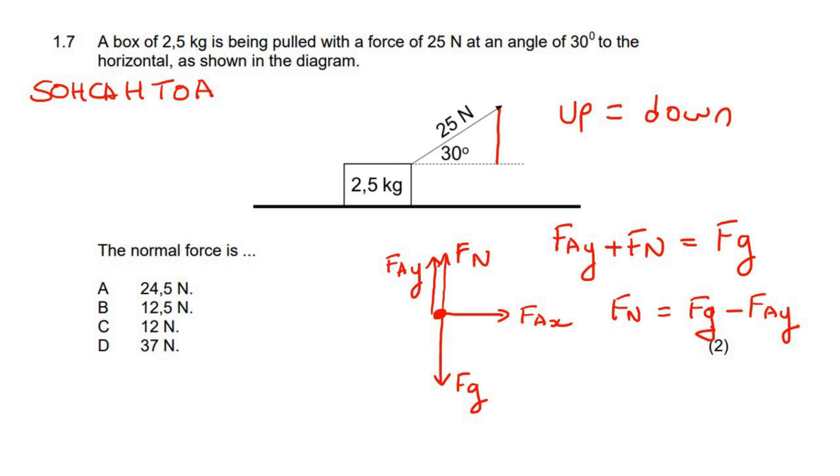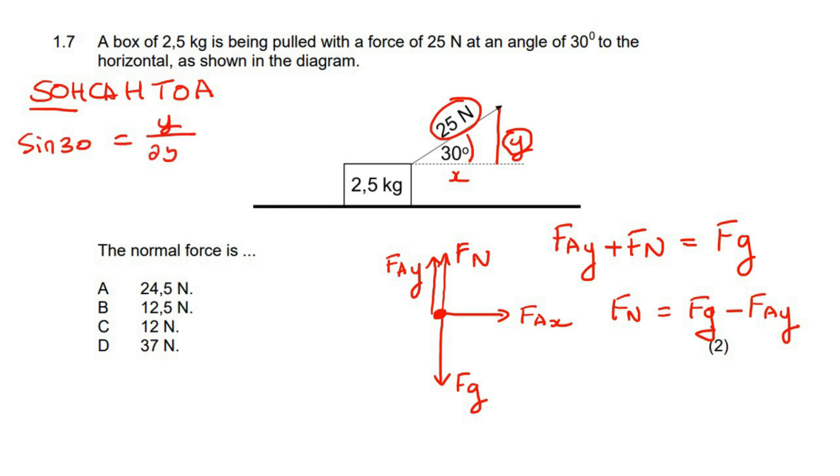SOH-CAH-TOA. So, here's the angle. We need to get the opposite side — we don't need the adjacent. To calculate normal force, you're just going to be using gravity and the y-component. We need this y-component, so I'll write this as y and this as x. From SOH-CAH-TOA, we're looking for the opposite — the y — and we have the hypotenuse. So we're going to use sin. Sin of the angle equals the y-component divided by the hypotenuse, which is 25. To isolate it: sin 30 multiplied by 25, which gives you 12.5.